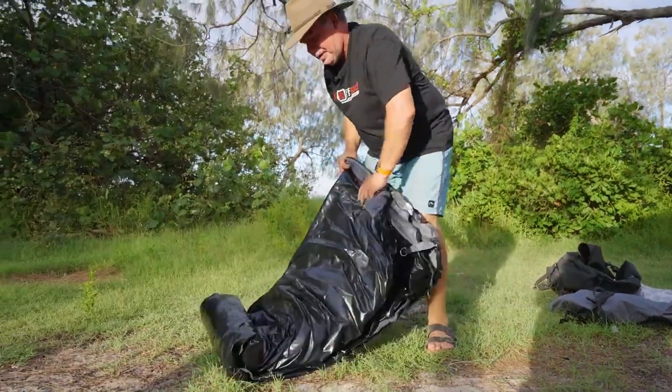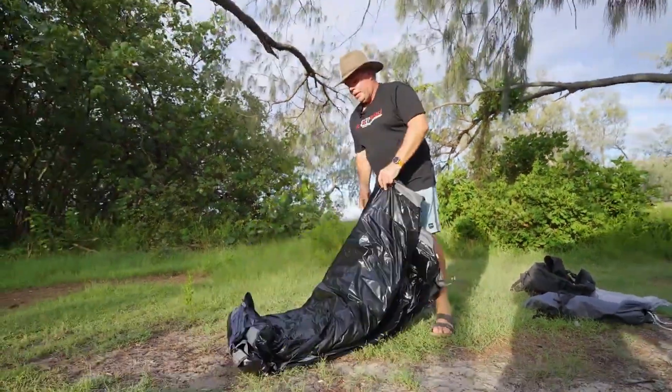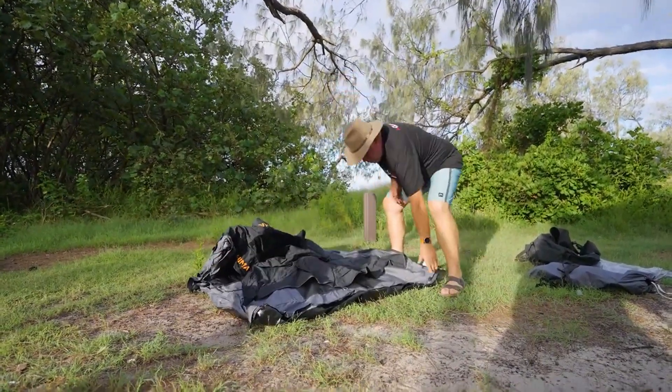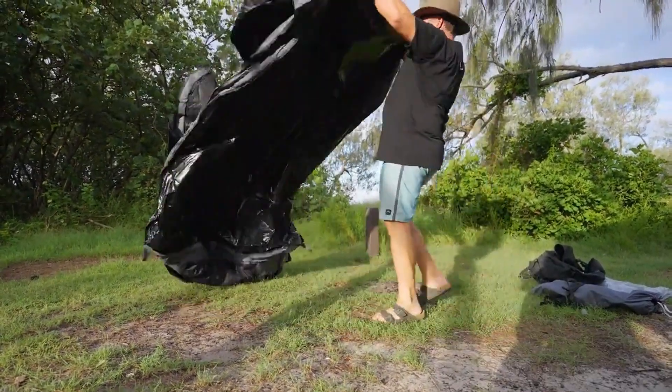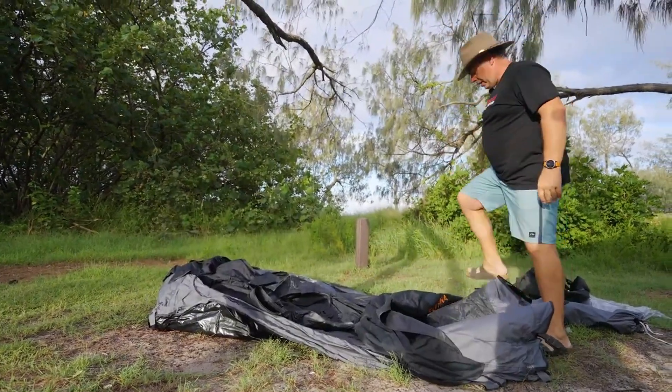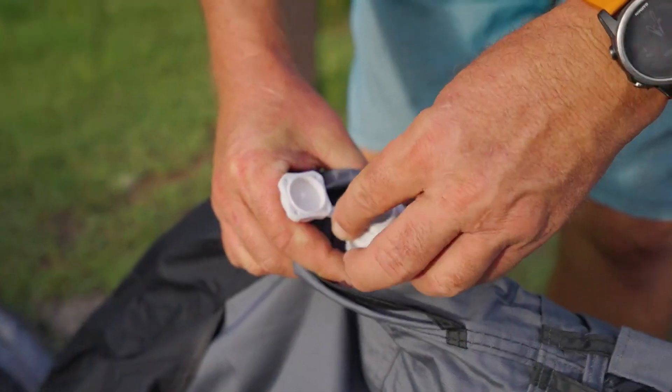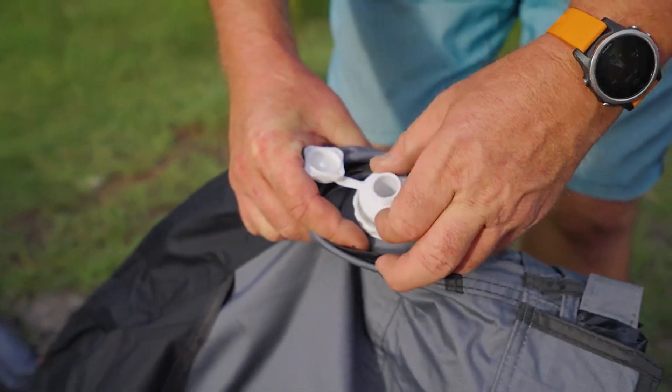Get a nice piece of level ground — it's as easy as rolling it out. Somewhere about here would be nice; get a nice sea view in the morning. Now, this is our valve here, so what we want to do is screw the top bit in, then get our pump out.